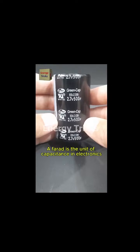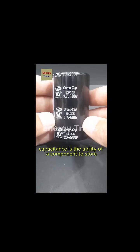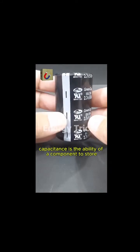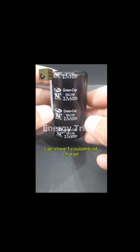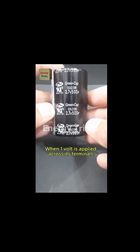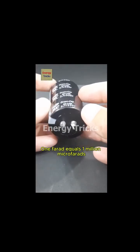A farad is the unit of capacitance in electronics, named after Michael Faraday. Capacitance is the ability of a component to store electrical charge. A capacitor with a capacitance of one farad can store one coulomb of charge when one volt is applied across its terminals. One farad equals one million microfarads.